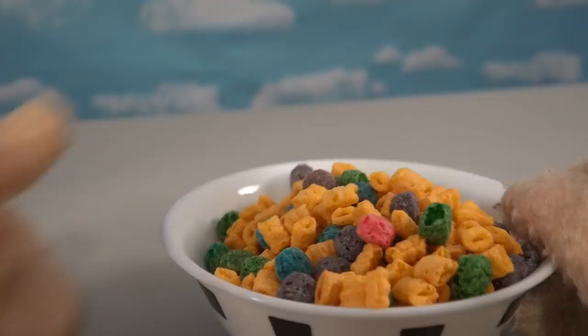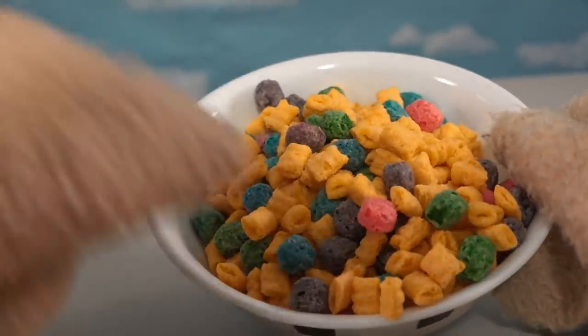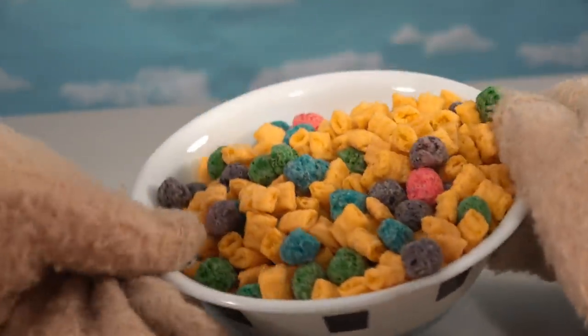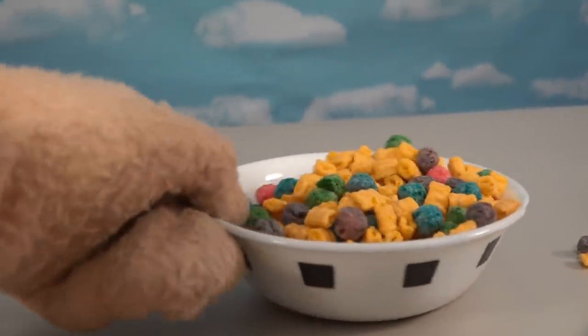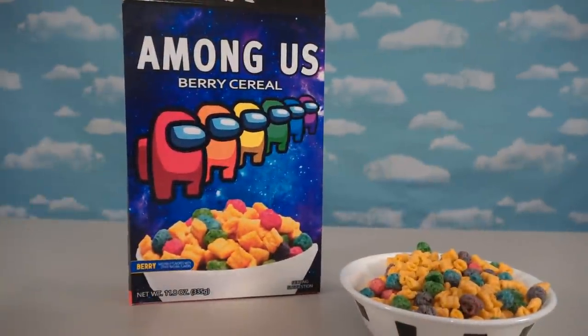Check that out! I've got all kinds of different colors and puffs, because I thought that would be the best way to make an Among Us cereal, with all the different colors representing all the different astronauts. So that's why I chose Captain Crunch's Crunch Berries to be the cereal to pour in this bowl, and there it is — the cool Among Us cereal, custom-made!